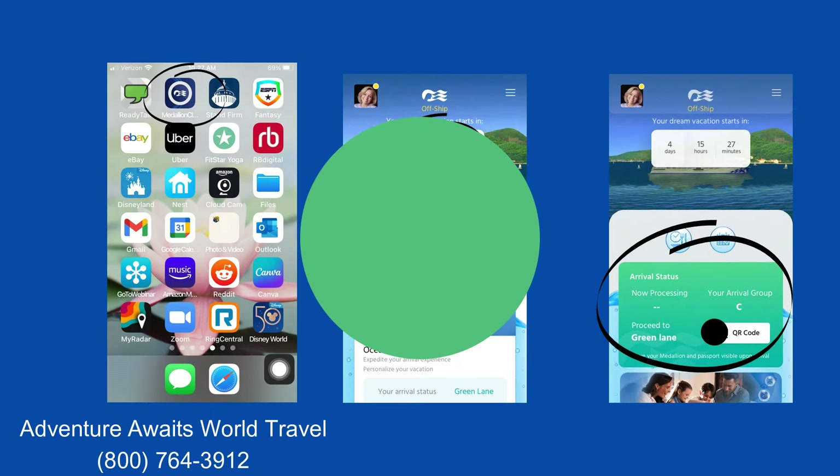Now let's look at a real-life example. John and I sailed on the Majestic to Alaska to celebrate 37 years of marriage in May. I took screenshots of my medallion app a few days before we cruised. The middle screen shows I am off ship and that our cruise begins in 9 days, 17 hours, and 31 minutes — it's fun to keep track of the countdown. On the far right screen you can see our ocean ready status. Because we've uploaded all the requested information, we are green, meaning we're ready from a documentation standpoint. We have our QR code and our arrival group is C, which is 11 to 11:30 on embarkation day.